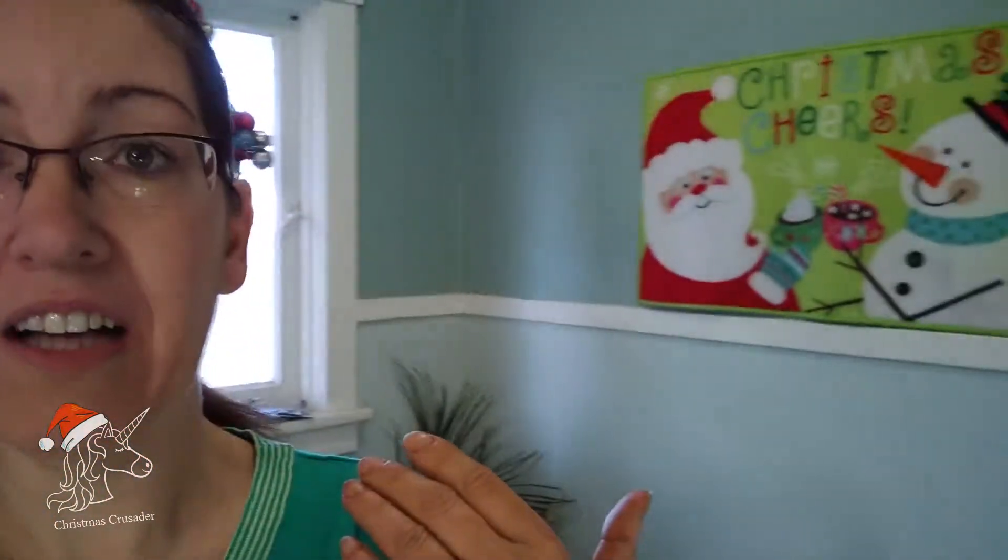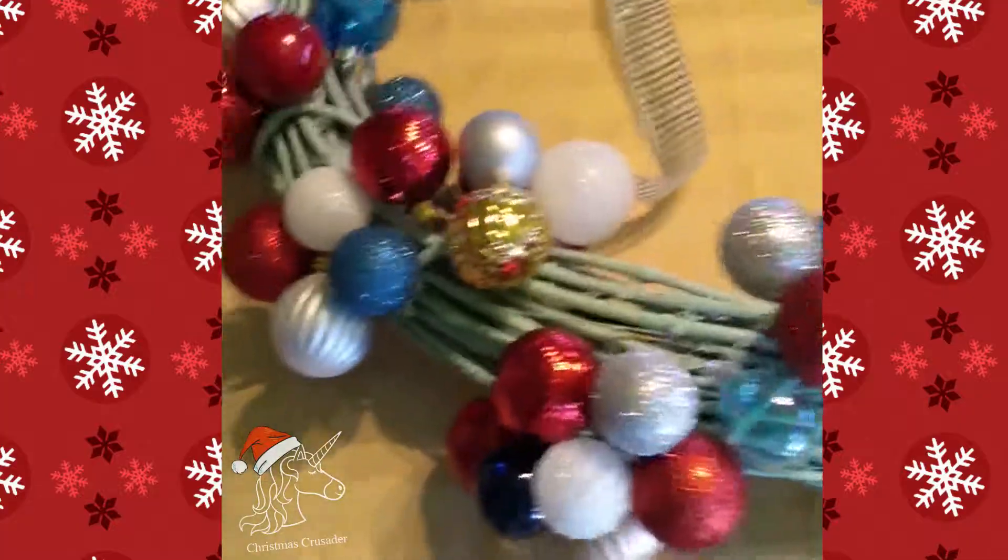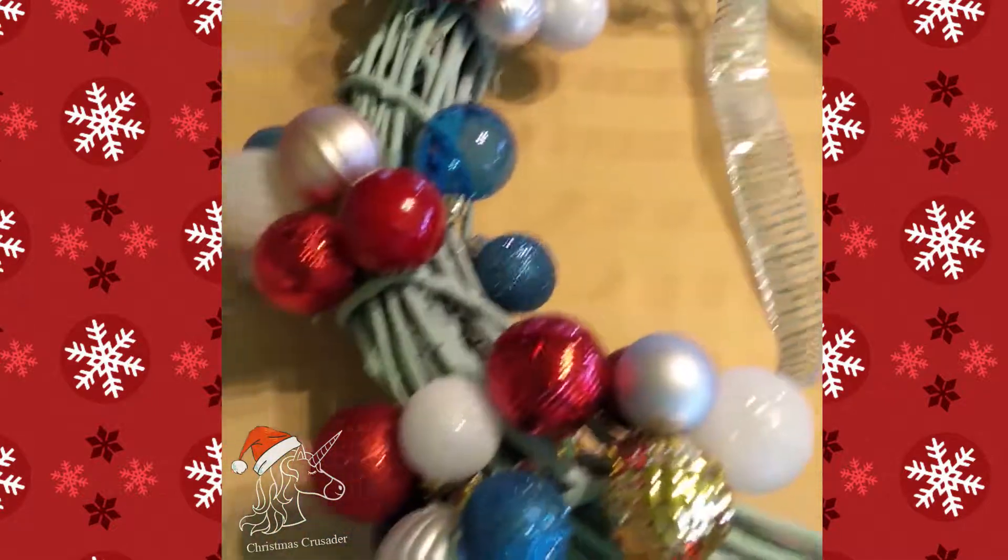It gives you the chance to grow as an artist and as a creative person, and build your self-esteem too. Behind me I've got the wreath I made for Christmas. The room it's in is kind of blue, but it's got all kinds of bright, happy Christmas decorations, and I wanted to tie all those colors together. I took the beginnings of a wreath and wrapped certain colors of Christmas balls around it, but it looks a little bare and I'd like it to look fuller. So I'm going to add a few more balls in those empty spaces.